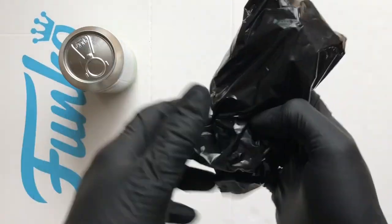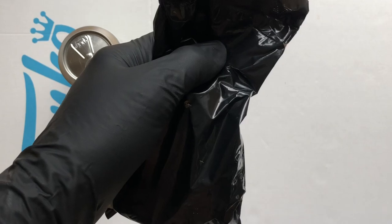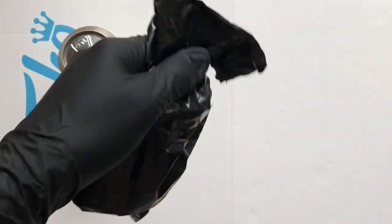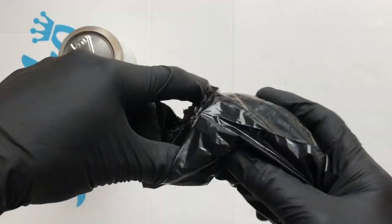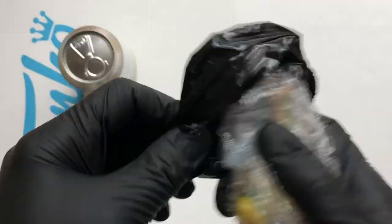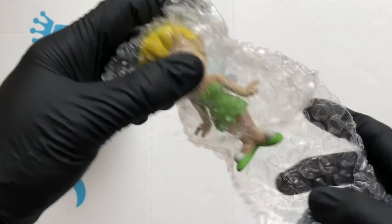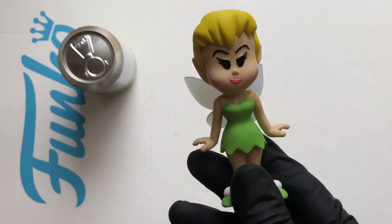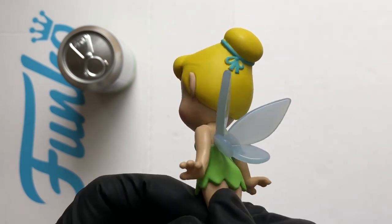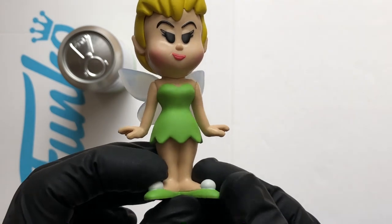The disc will tell you what the limited one is. Now all these are Funko Shop exclusives. Here we go — Tinker Bell looking sweet! Getting her out the bag, got all the wings, they look pretty nice. Oh, it smells proper potent — it's probably the glue they stuck the wings on with. That's a nice soda, I'm well happy with that.